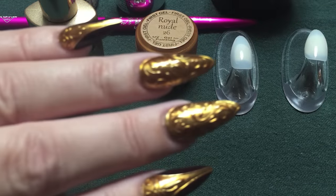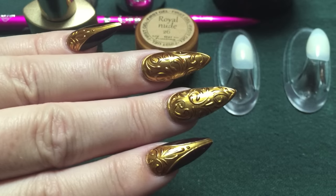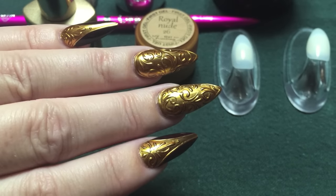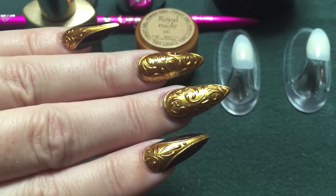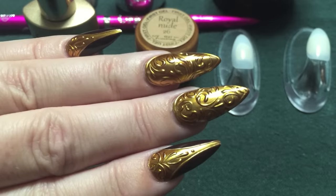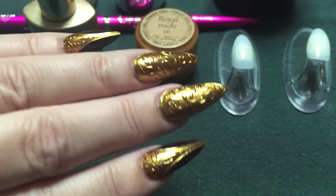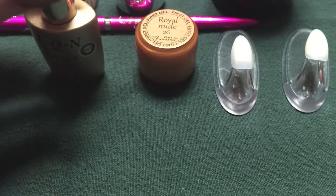Hello everyone. In today's video, I'll be showing you how I did my 3D metallic video here. I have been doing a few metallic manicures lately — it is one of my favorites right now. So I apologize for those who are tired of them, but for those who have not seen it, I will go ahead and show a demonstration today of how to do this.